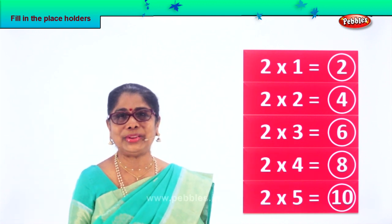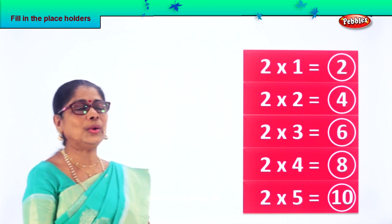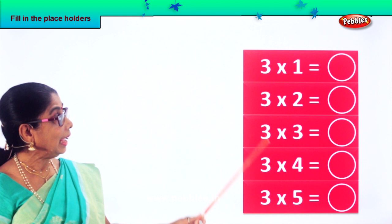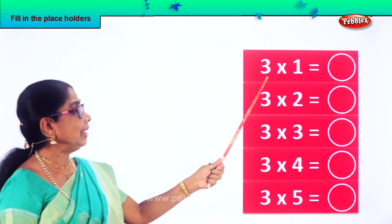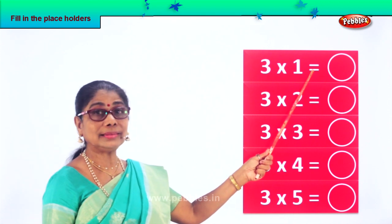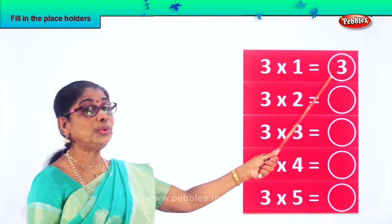How nicely you filled in. Good. Shall we look at another exercise? Now three times table. Look at this. Three ones are — good — three. Three into one equal to three.